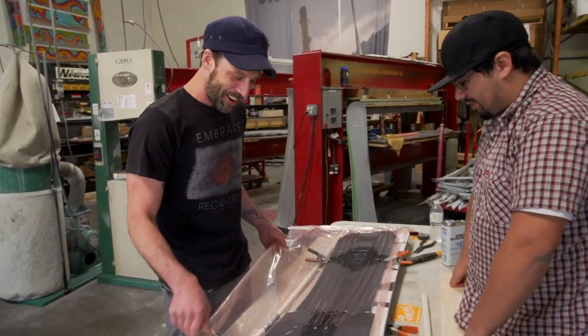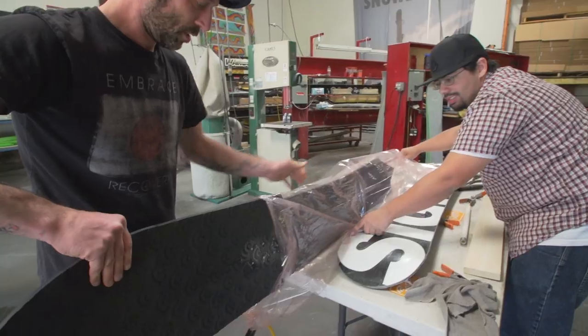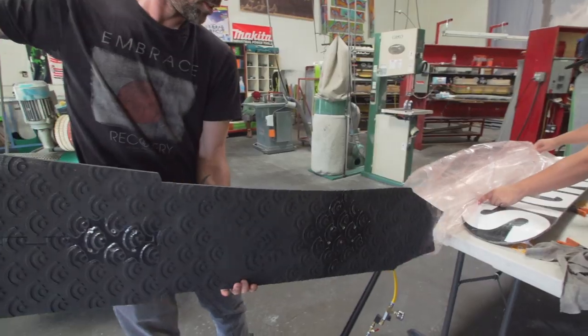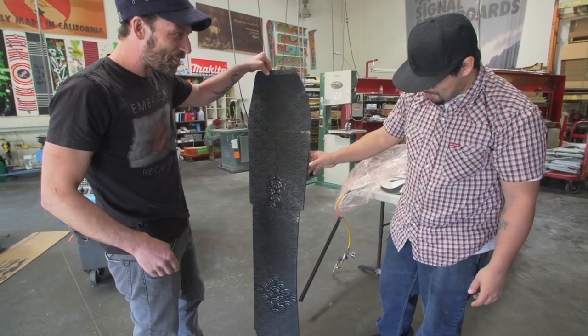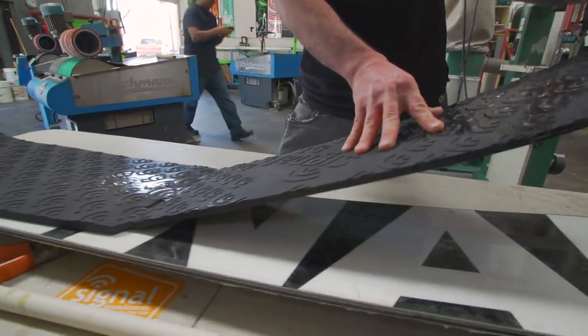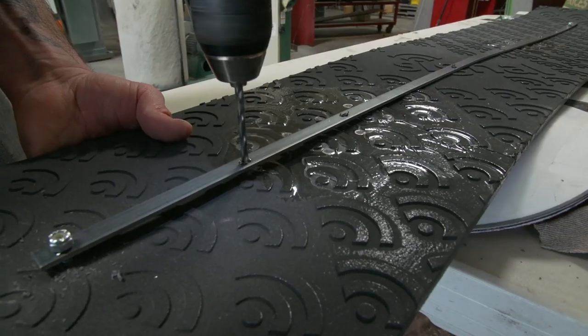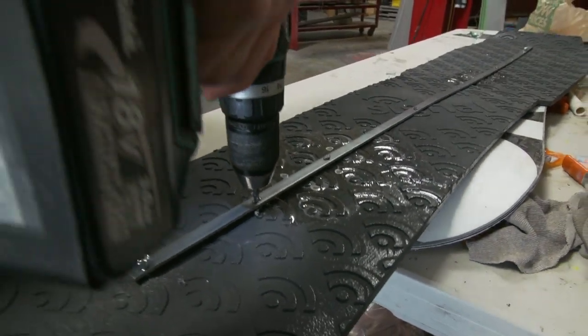Looking at this board, pushing on it, feeling it — she's a little flimsy. We obviously didn't get a tight bond in the center of the board here, where it's probably the most important. We went and bought a couple metal strips, and Jeb's drilling them out right now. We're going to reinforce the board with little metal rods. Sometimes you got to make it work.